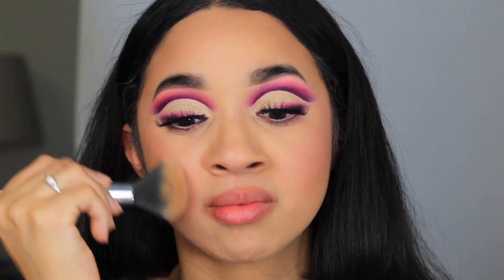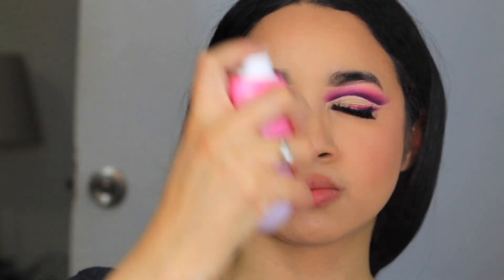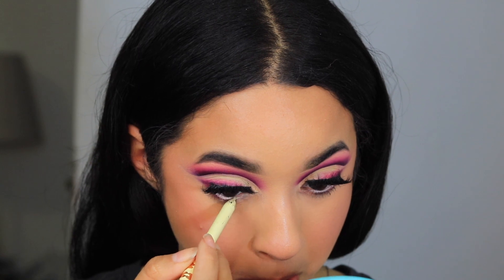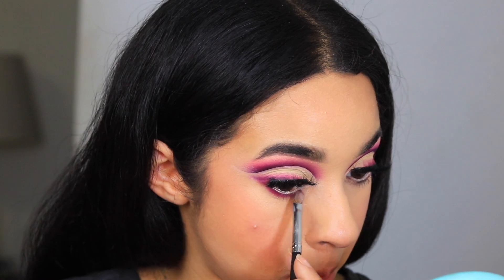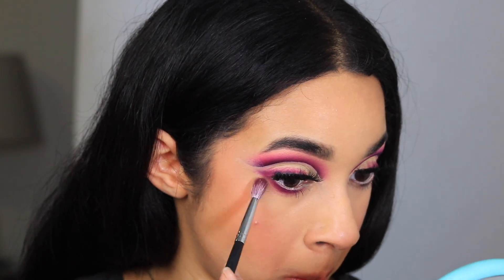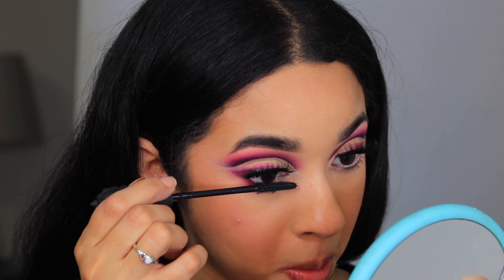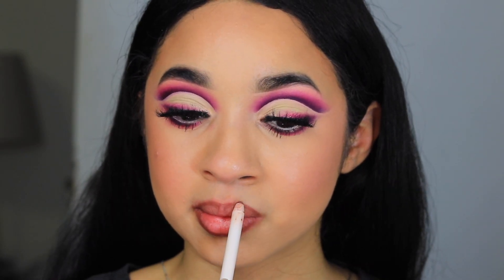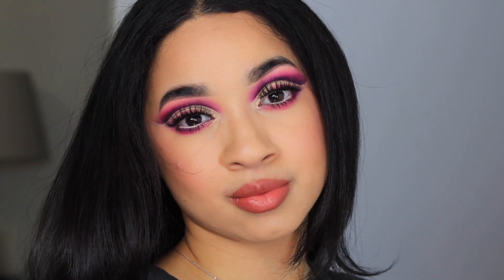To add a little bronziness I'm going in with the Fenty Beauty Sun Stalker with a big brush all over. Then I'm going in with the Glow Recipe Watermelon Mist, adding some yellow on my waterline, going back in with those shades on my bottom lash line, and adding some mascara. For lips I'm taking the lip liner in Wyze by Rare Beauty, then going in with MAC Cosmetics in Mocha to complete the finished look.